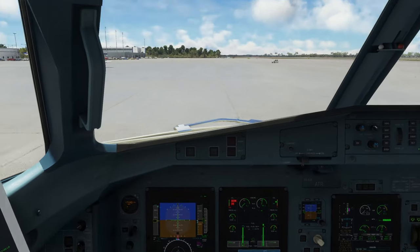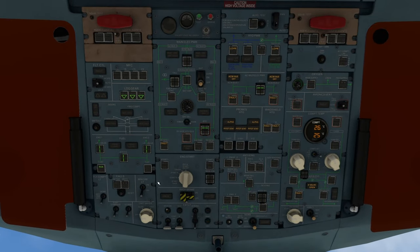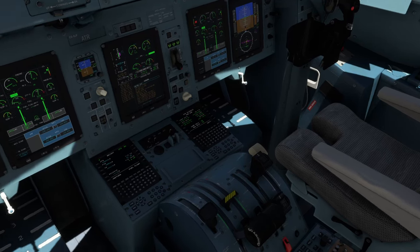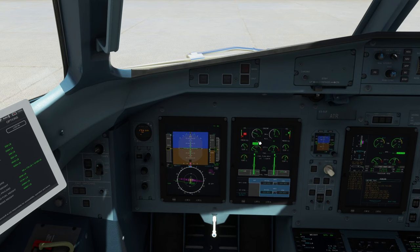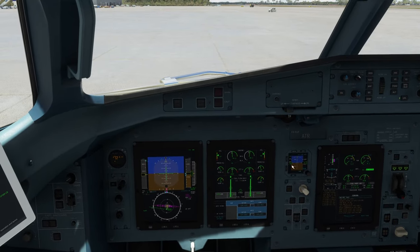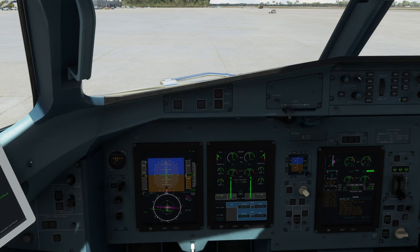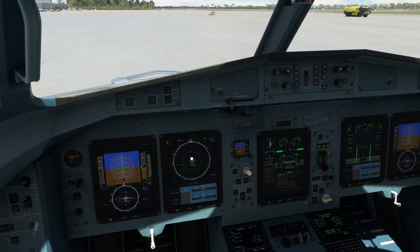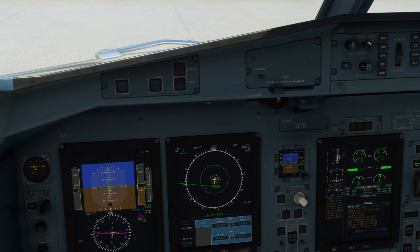Now we're going to repeat the steps for the left engine. Make sure right fuel pump is on, go ahead and set our start switch, and hit the start button. At 10% engine rotation, condition lever to feather. Monitoring for 45%... there it is. Move it to the auto position. Start selector switch goes to the off position. All doors are closed, bleed switches are extinguished, gen 1 fault light is off. Return to our nav page and set our initial runway heading — 185 degrees.